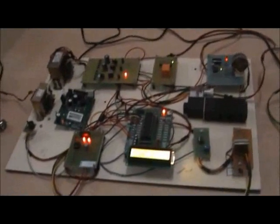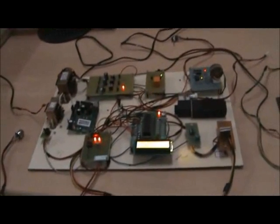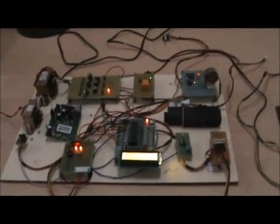Our project title is Automatic Vehicle Smoke Monitoring and Control System using LabVIEW. The main aim of our project is to reduce the effect of the smoke released by the vehicles by adding a new gas to the gas exhaust.